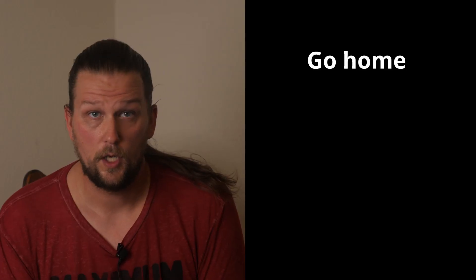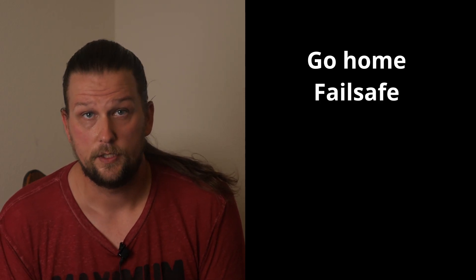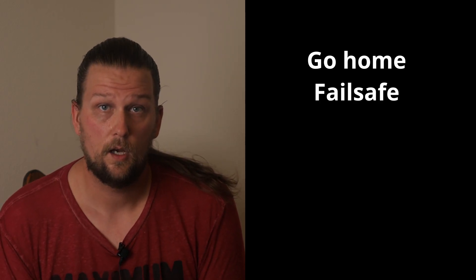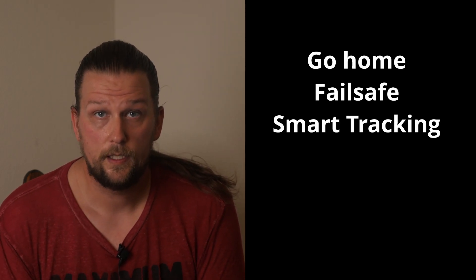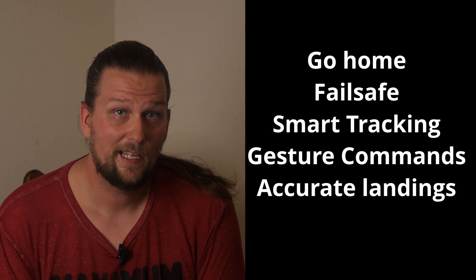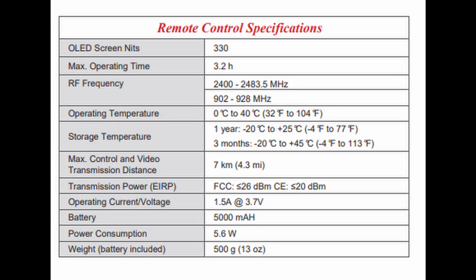Flight modes include go home, which is basically return to home, and fail safe, which triggers go home when comms are lost or the battery is too low. It also has smart tracking with three different modes, gesture commands, and accurate landings. The remote controller operates on 900 megahertz or 2.4 gigahertz and has a built-in 330-nit OLED screen with an operating time of 3.2 hours.